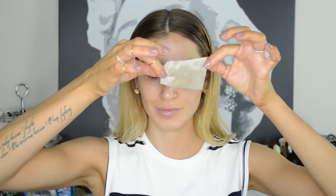Now personally, my skin is not oily because my skin is more on the dry side, but I put a little bit of oil on my cheek just so I can show you how these blotting papers work. Amazing, right?